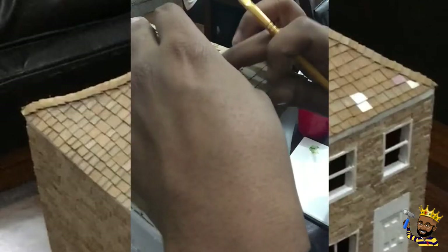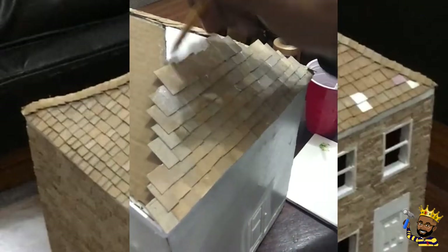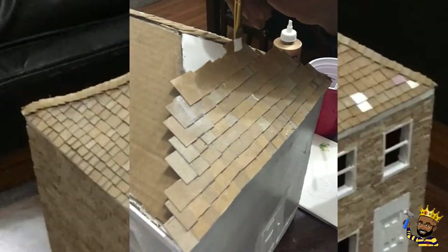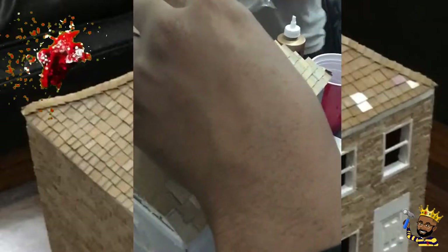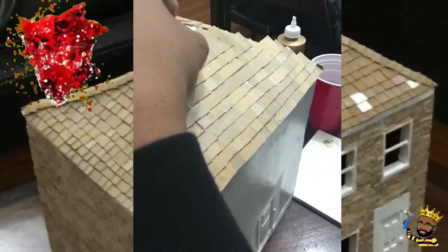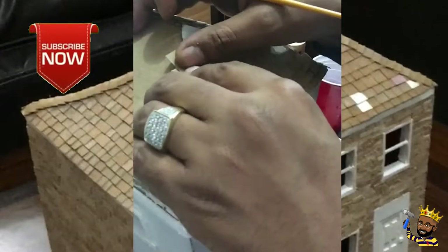Don't worry about the excess glue that dries up on the project. As you will see later when we get to the painting stage, those imperfections are actually used. Dab glue all over those shingles to make them solid. That texture the dry glue gives to the cardboard is going to work wonders when we get to the painting stage.